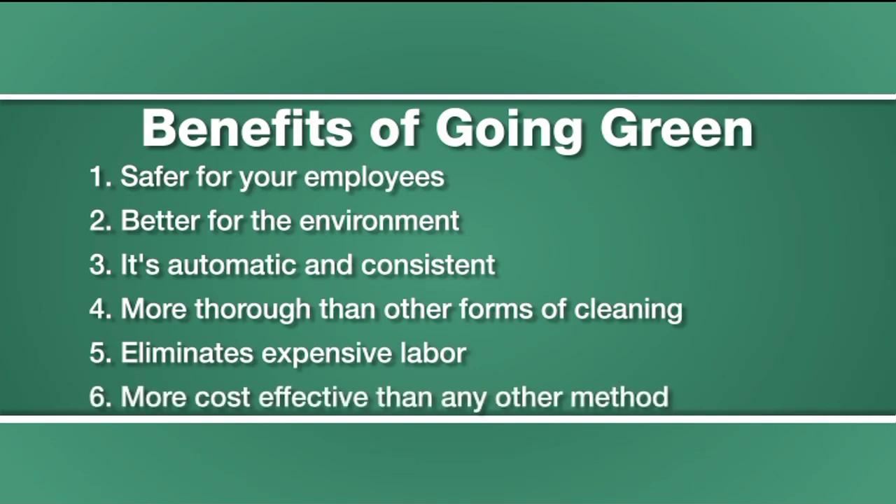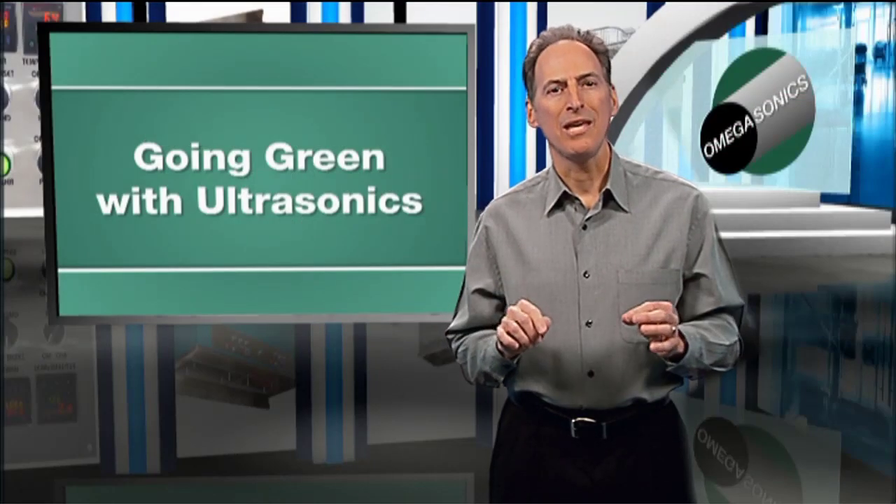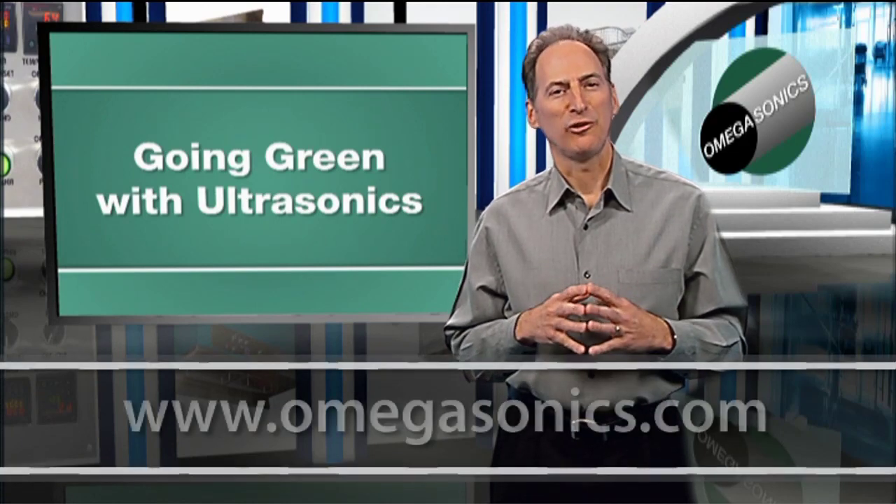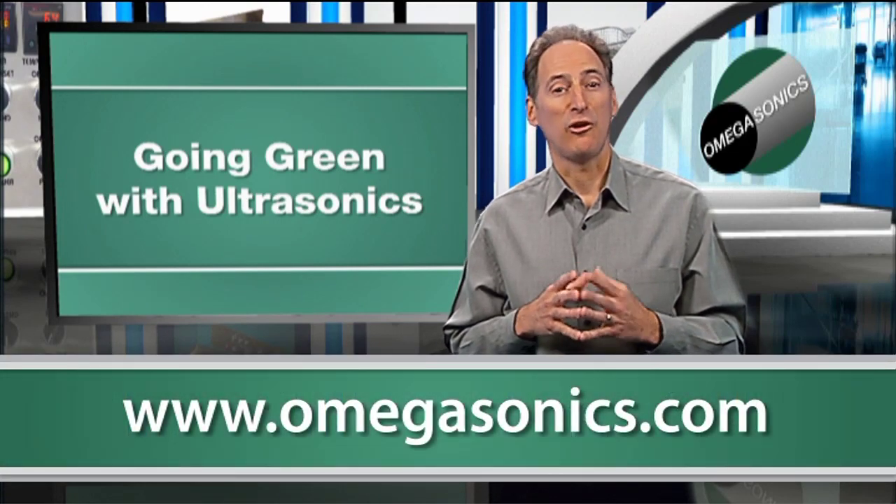Ultrasonic cleaning for precision parts is more cost-effective than any other type of method. And in today's global economy, you need every cost advantage you can get. Thanks for listening, and look for my other videos about ultrasonic cleaning.